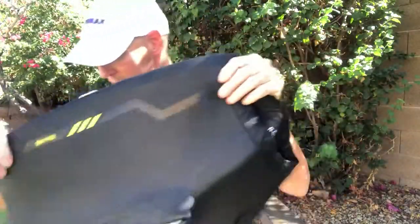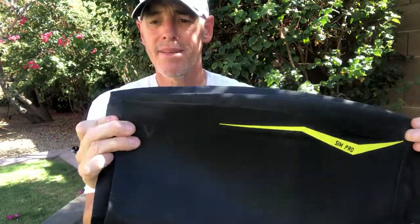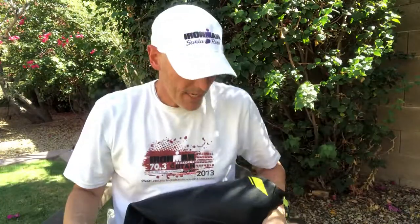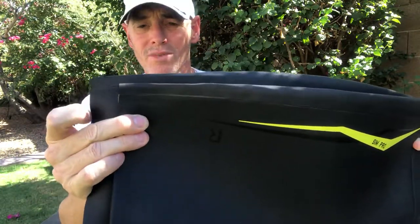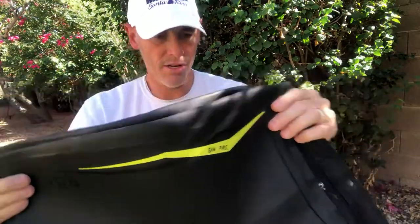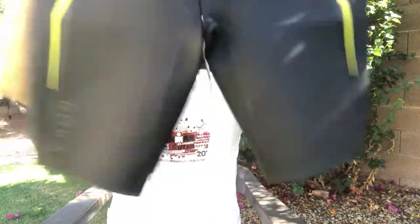Let's check the length. I'm going to hold these up so you can see them. I've got them top to top here, and the SimPro 2 is a little longer, which I like — actually I like that quite a bit. I wished they were a little longer on the original, and you can see that the SimPro 2s are a little longer.